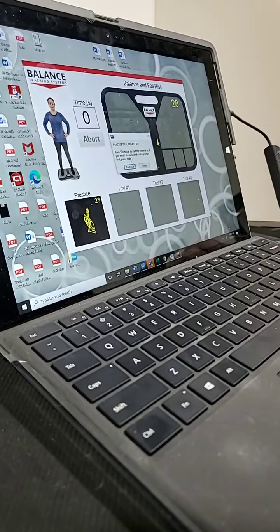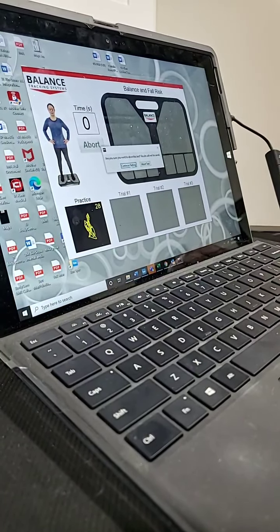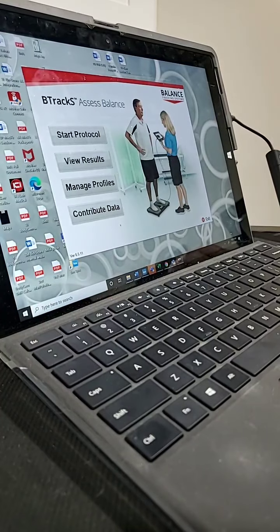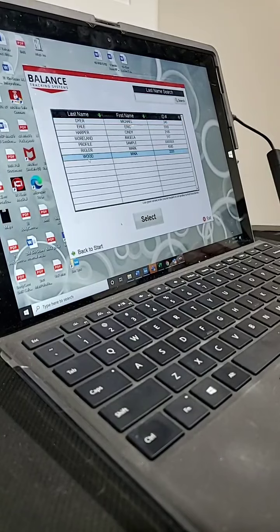All right, let's back out of here. So that's one of the tests that we do — I would take you through all three but you don't need to see all that.